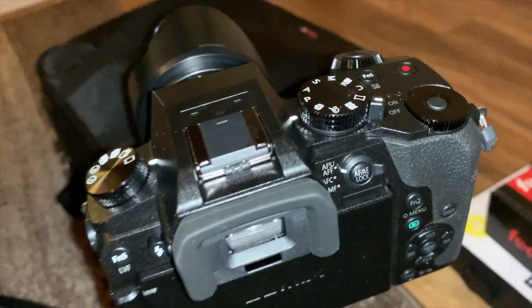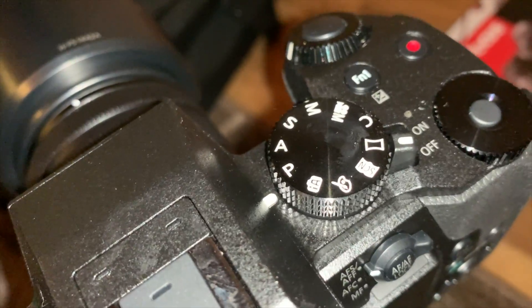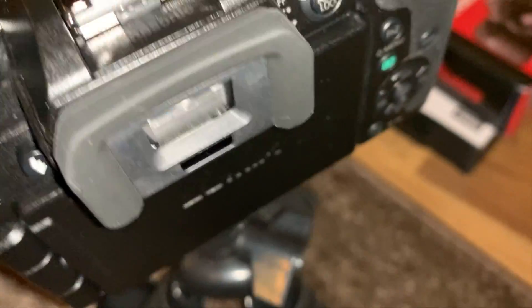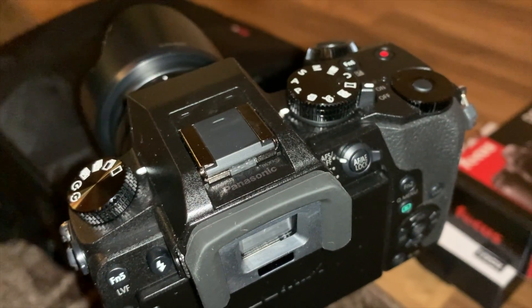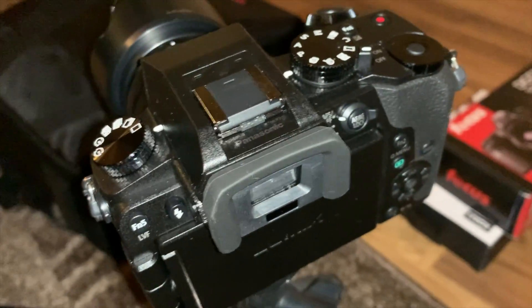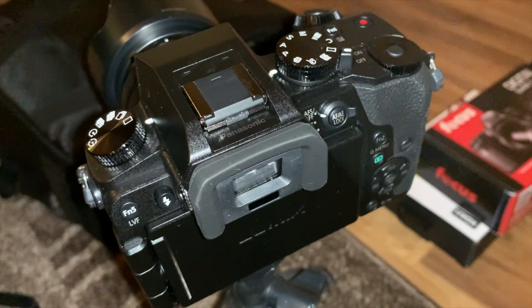Right now the battery's charging. The button is there — settings. Flip the camera out. Battery and SD card goes underneath it. So once the battery's charged, I'm going to go ahead and see what type of quality I'm dealing with with this thing.